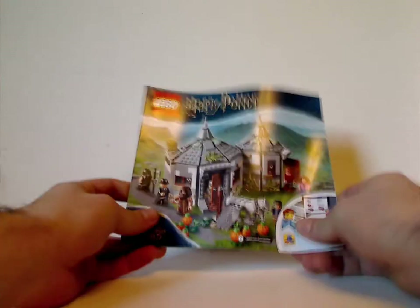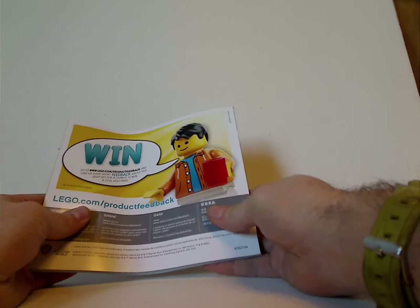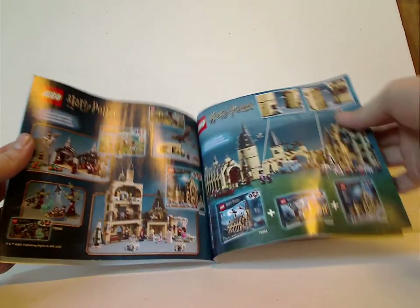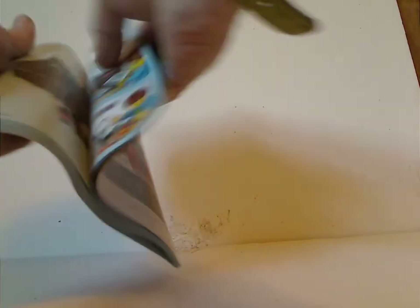And on to the manual, which has the same picture as on the front of the box. And on the back, how to win on the online survey, all the pieces that come with the set of course, some of the other sets, and how the Hogwarts corridor sets come together. And then after that, LEGO Life and the last steps.